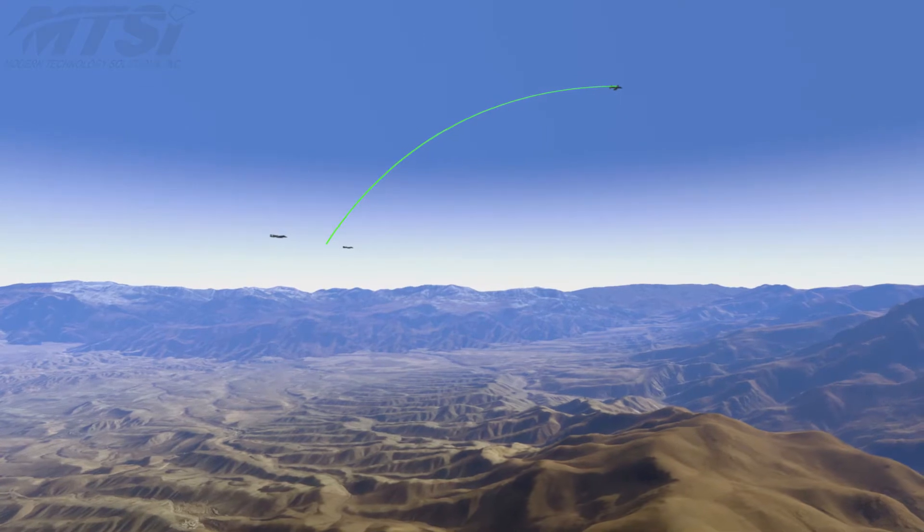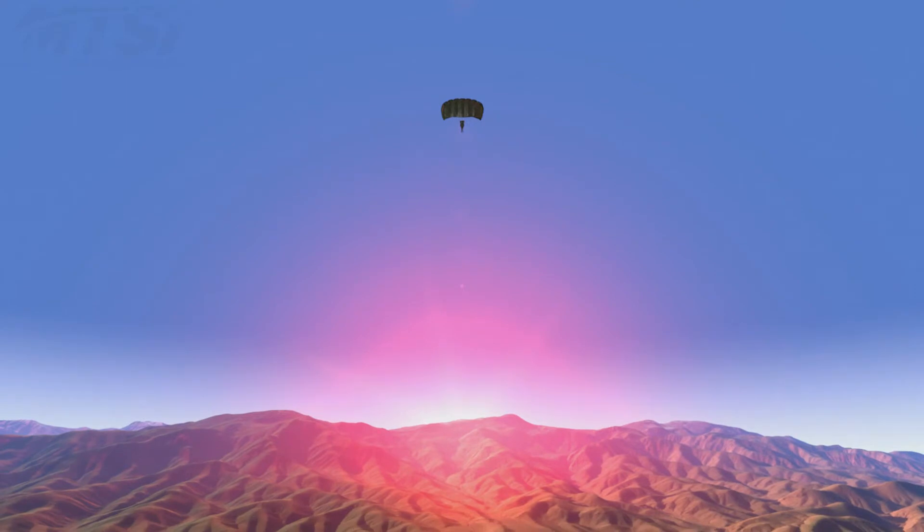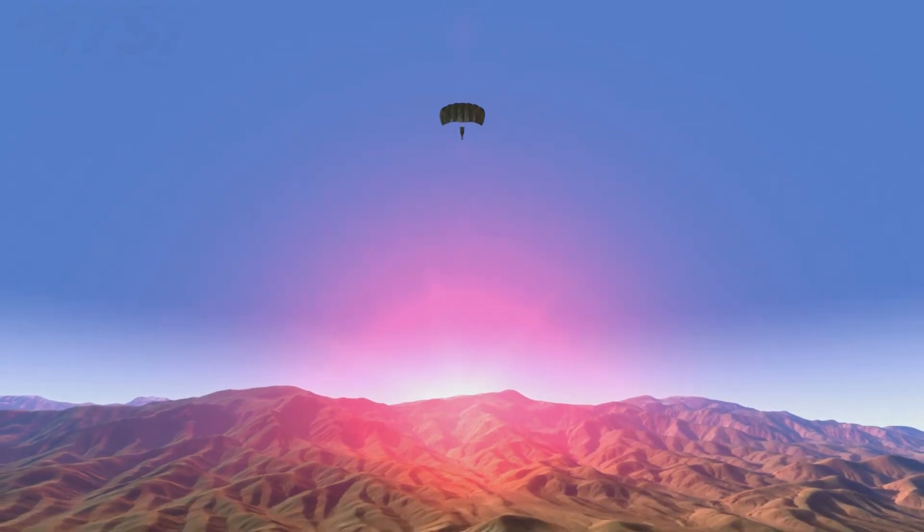When the survivor is safely away from the threat, and in an area where more conventional rescue is possible, he releases himself from the raised tether and parachutes down.